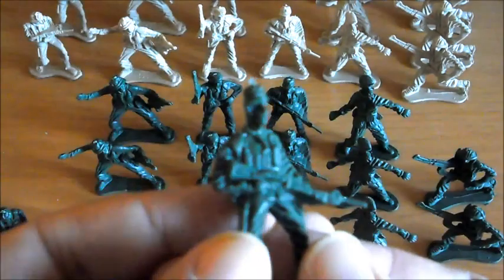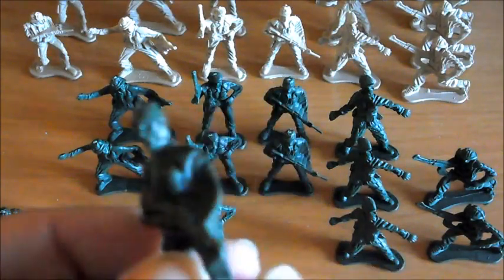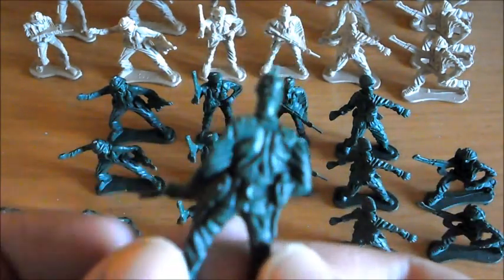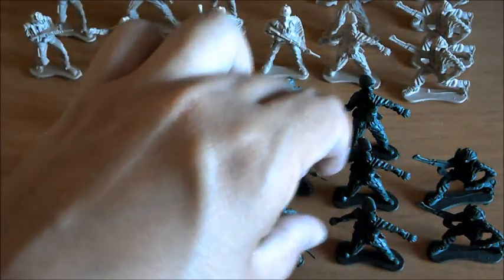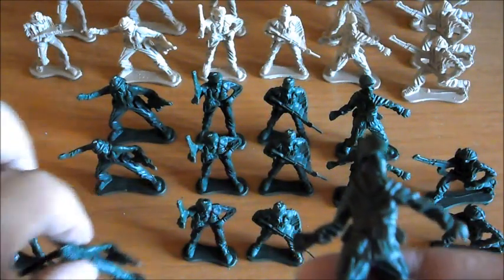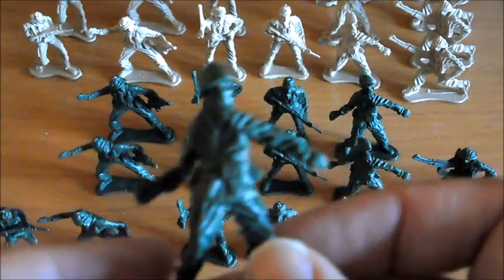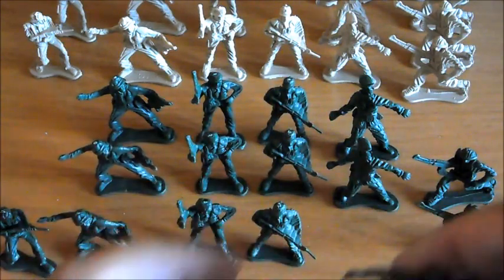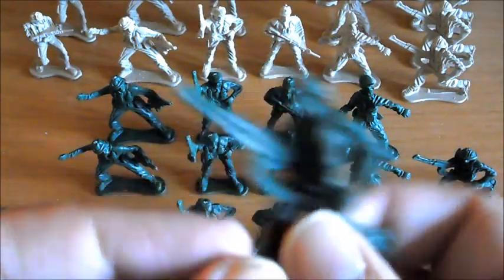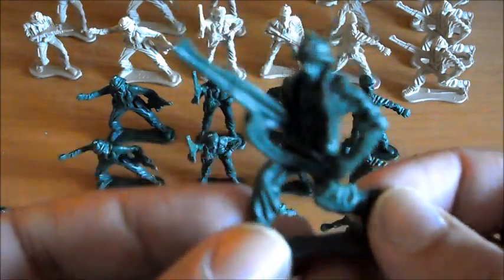Este me ha llamado especialmente la atención porque no tenía ninguno: cogiendo la ametralladora como en estado de espera. Está bastante chulo. Otro tirando la granada pero sin arma. Se diferencia principalmente en que uno tiene un arma y otro no. Este simplemente está tirando la granada, pero la pose es muy chula. Y como última pose tenemos el de las armas pesadas, con la ametralladora grandota y el pecho descubierto. También está bastante bien.